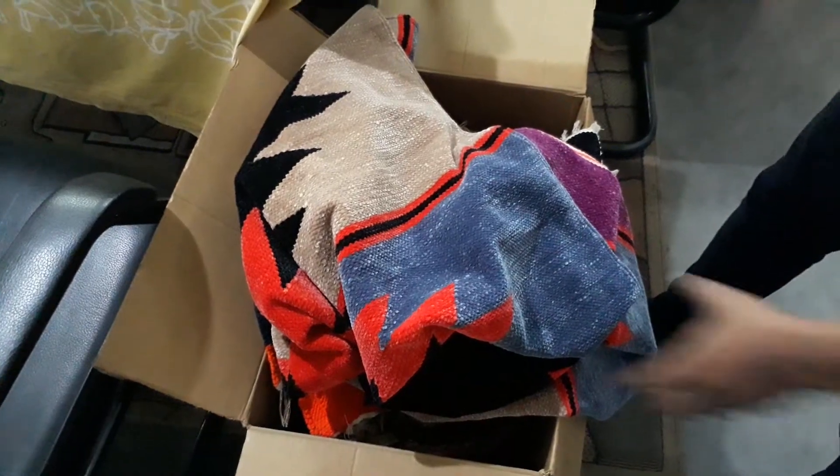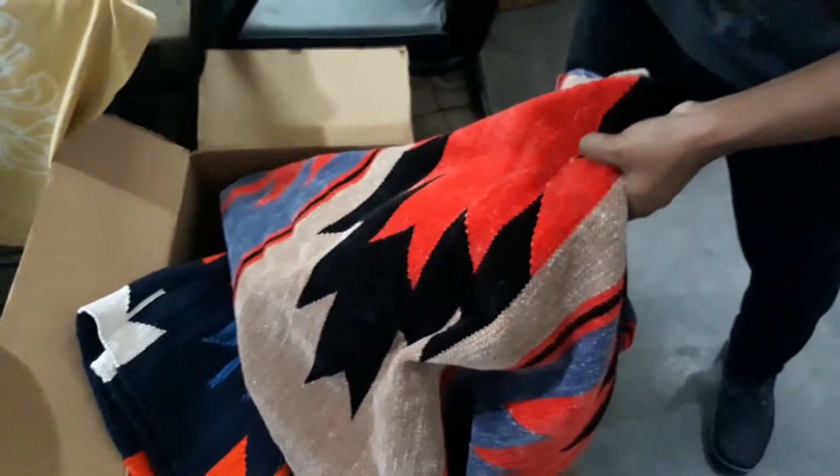Hey David, this is Shuva from Robiti. So these are the two boxes we have. I'm just going to show you the contents of the box so we're not missing anything.